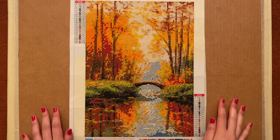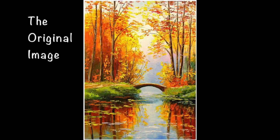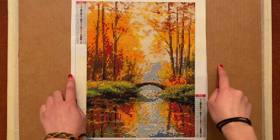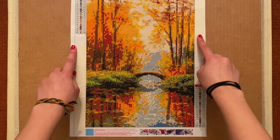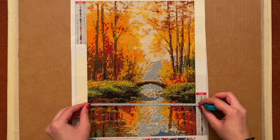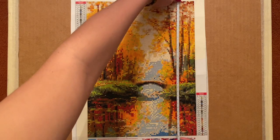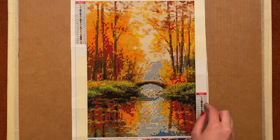This one is called Forest Bridge and it is a 30 by 40 centimeter canvas with round diamonds. When they say 30 by 40 they're actually counting the whole canvas including the border on the top and bottom. When you actually measure it, this one is 25 centimeters across and 35 centimeters in length, so you lose a little bit because of that border.